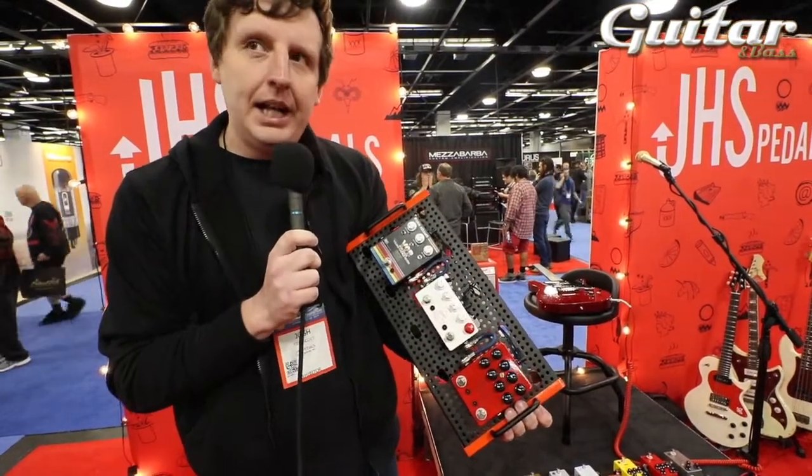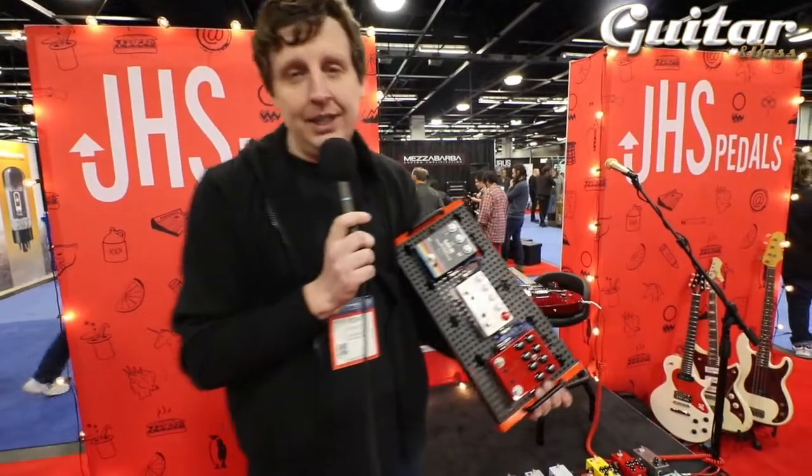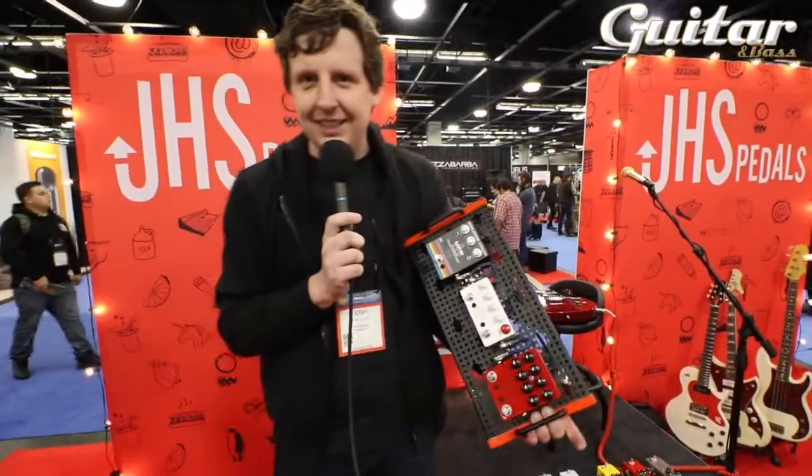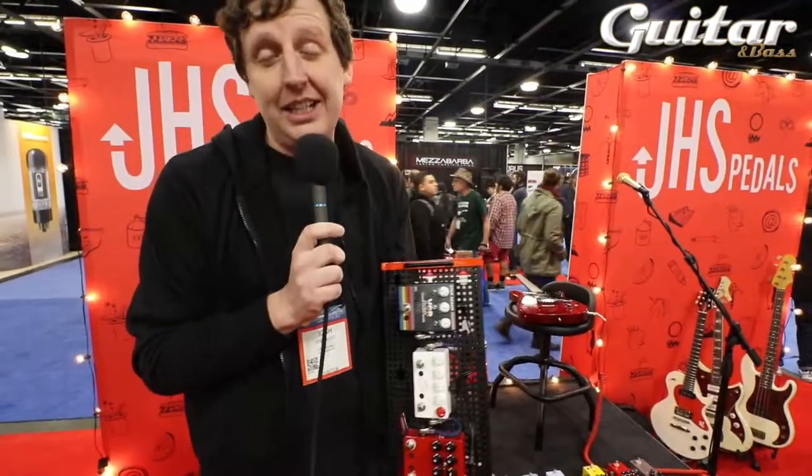We're excited to get these out. It'll be a couple months — the typical thing. NAMM stands for 'not available, maybe May,' I think is what it means. So just stay tuned and thanks for checking it out.